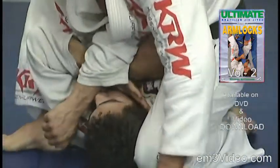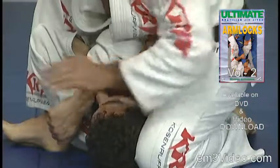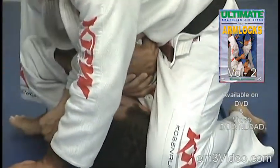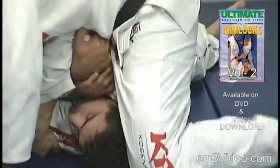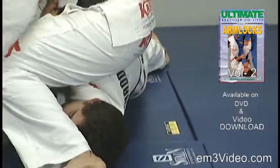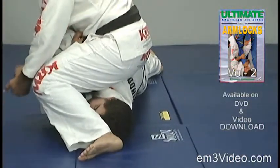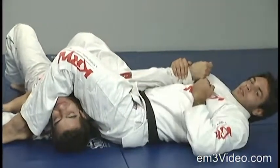We bring the knee close to the head and we bring the right foot close to the other side. We put our left hand on the floor. We bring the body weight forward, pass the left leg around, and with the left hand we start pulling the opponent's arm all the way back until we get the arm lock.